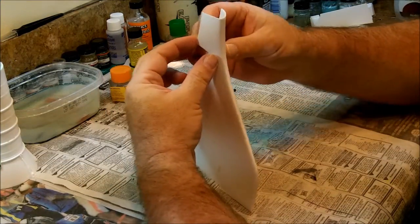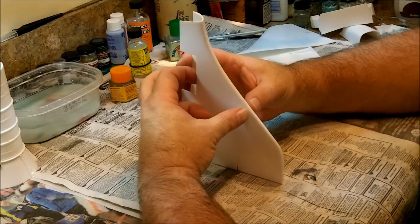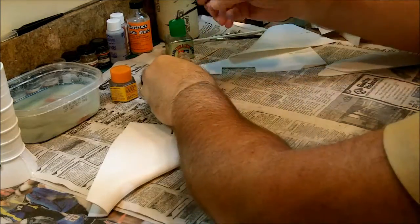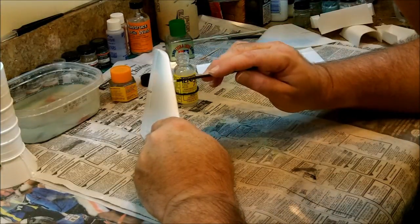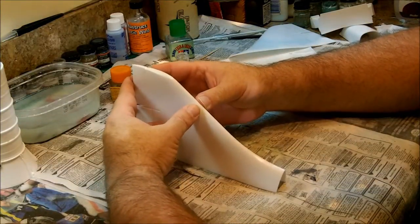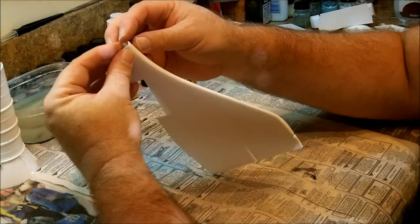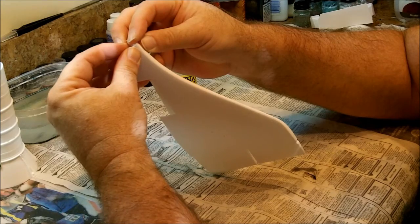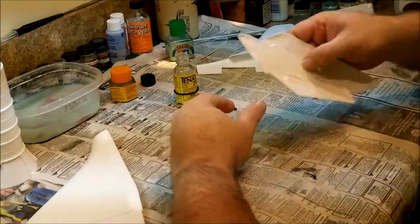Alright, so we're done with this wing. It just takes a little TLC. If you see any gaps, go back — I see one in here. This should be okay. Now let's go do the other wing the same way, and while I'm at it we're going to do this tail.